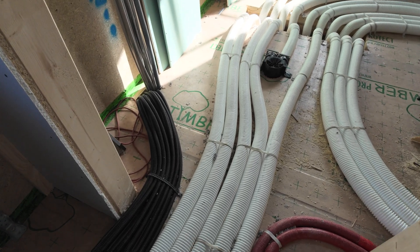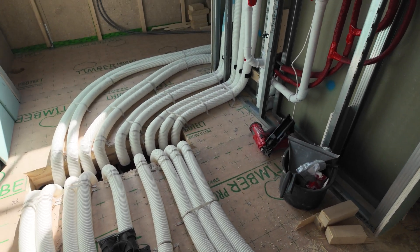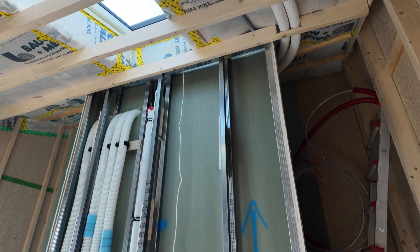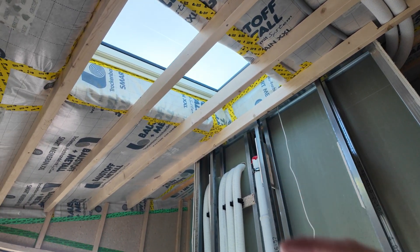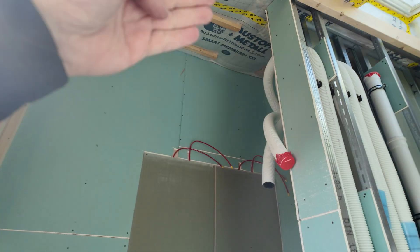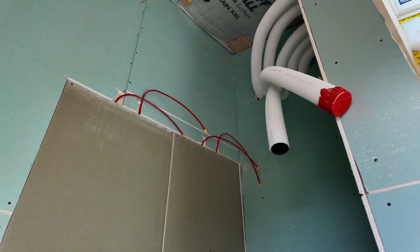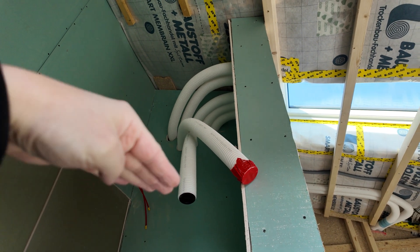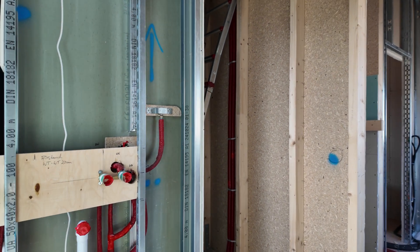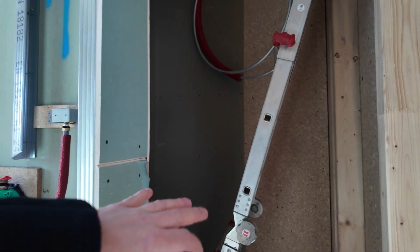Here you see lots of piping — the big white ones are for the ventilation and all the other ones are for the water or for the electrical components. This will be the bathroom. Here it's open space with a window; there will be spots mounted as well, and a speaker built in — the ceiling will be closed here. We will have lots of lights; there will be a color LED in the bathroom and in the shower as well, so we have to use special waterproof ones.